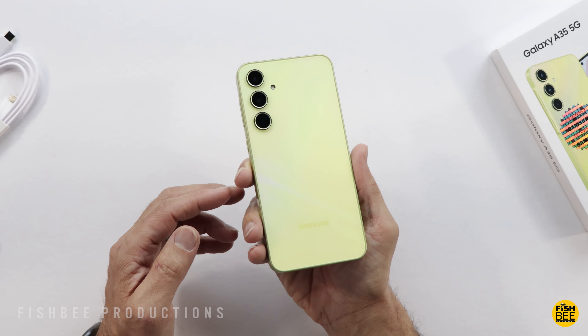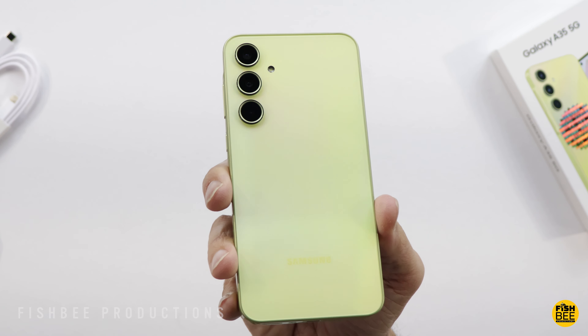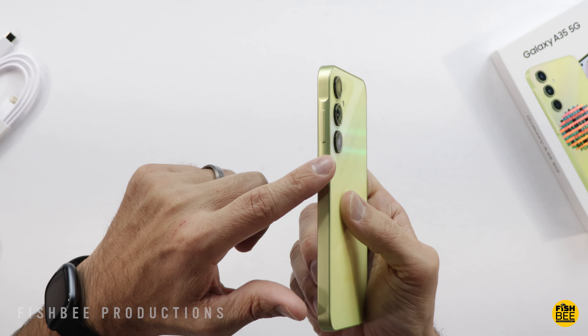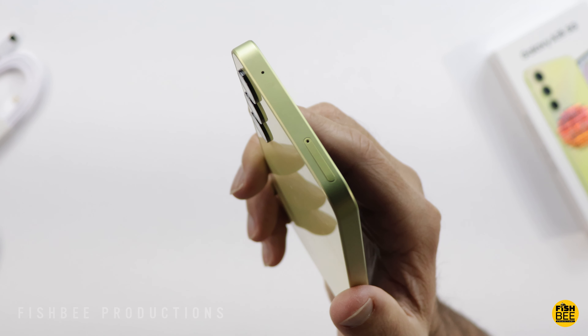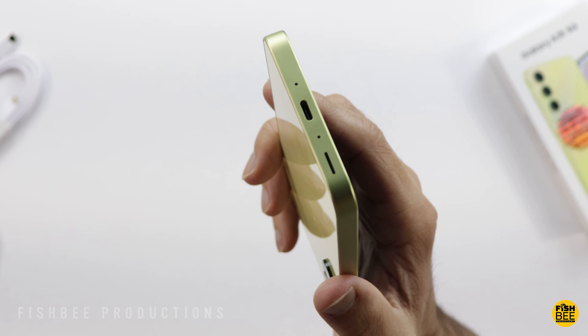The back is super shiny — the color shown here is called Lemon. I believe it also comes in Violet, Navy, and Ice Blue. This one has that bump on the side for the power and volume buttons where it's rounded, and then flat everywhere else around the edges. It has a nice matte finish around the edges, a microSD card and SIM card tray on the top, and a speaker and USB-C charging port on the bottom.